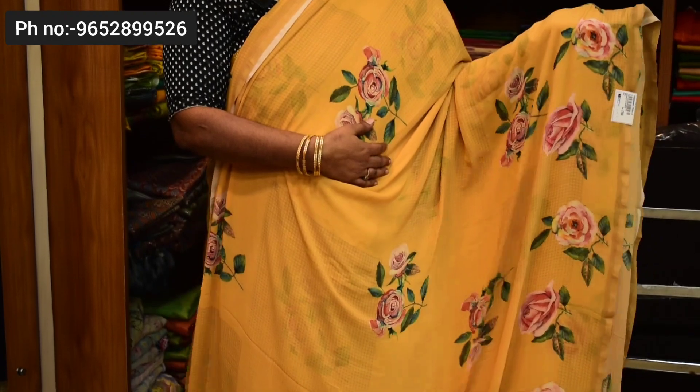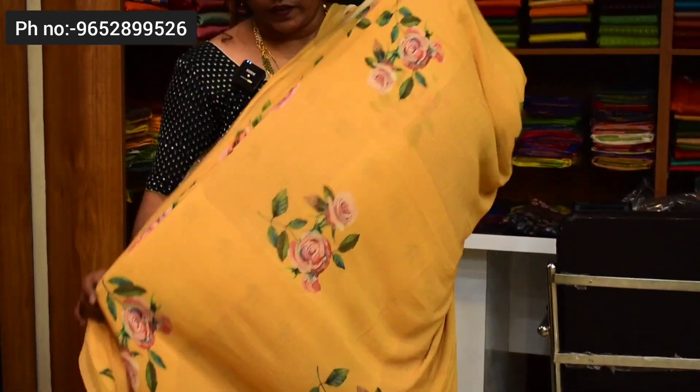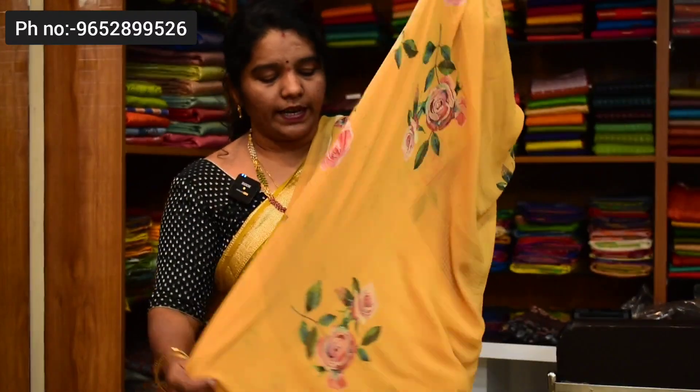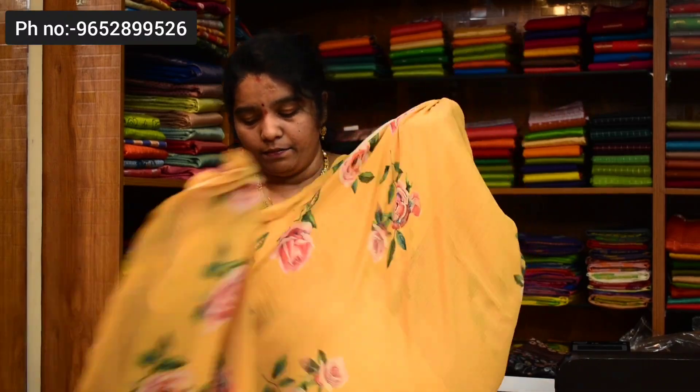Next saree color combination — paint yellow. Pure Italian Georgette fabric in this saree at ₹1,700. You can use the online facility. You can contact us — blouse included.